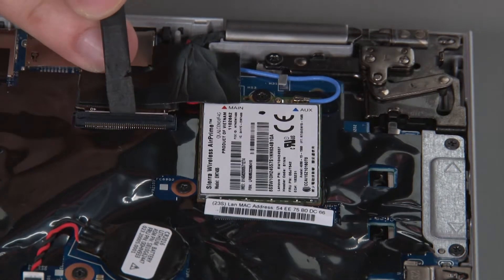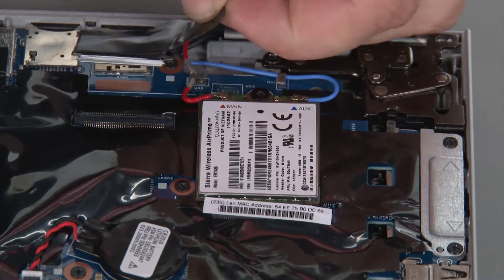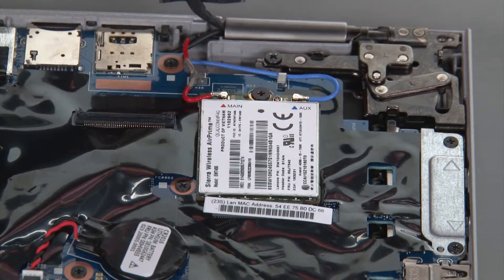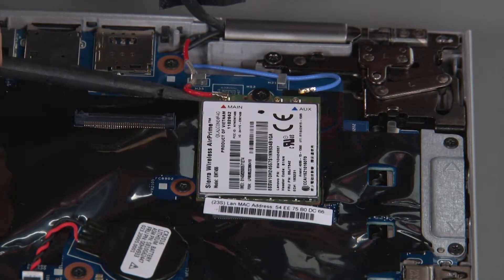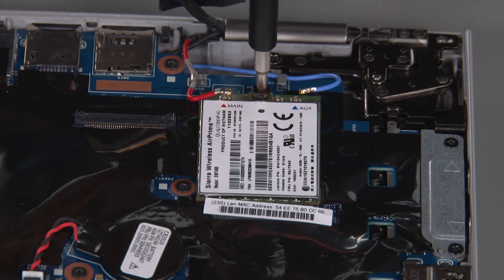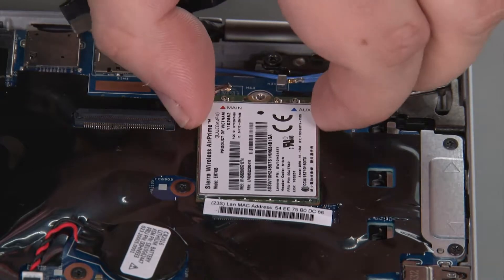Disconnect the LCD cable from the system board. Disconnect the antenna cables from the wireless WAN card. Remove a single retaining screw. Remove the wireless WAN card from the socket.